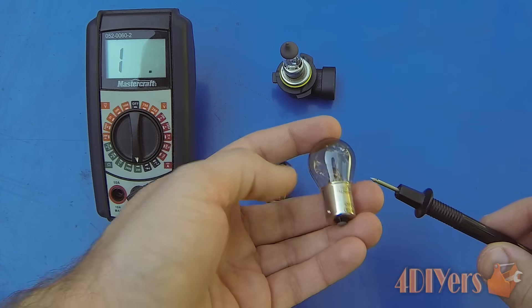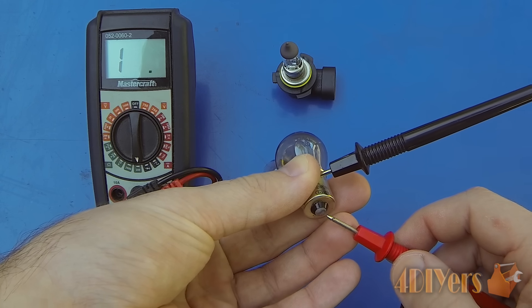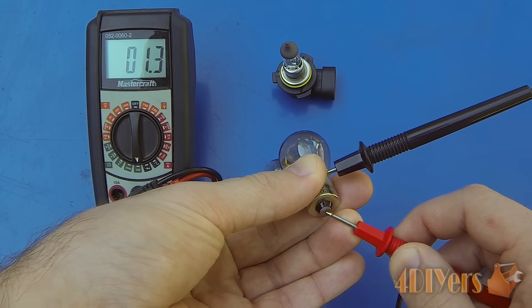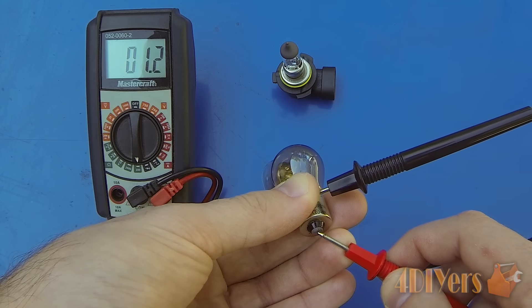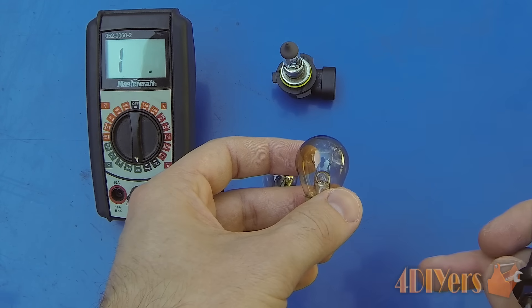Now moving on to a good bulb — same principle: one test probe on the outer casing, one test probe on the bottom contact. You can see we do have some resistance but we do have continuity between those two terminals, therefore this bulb is working correctly and you don't have a faulty filament on the inside.